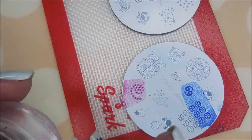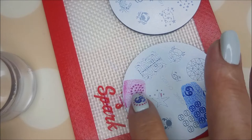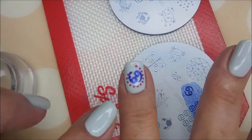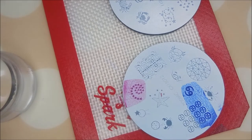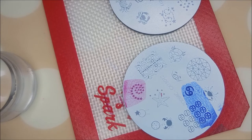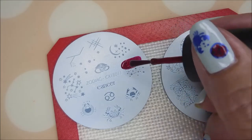Okay, this is what I like doing with straight recording. I stamped this image and then stamped the Cancer 69 image over top of it using Ruby Pumps and the same Beauty Big Bang 001 polish. I'm going to do some more double stamping — I think I'm just going to go crazy with it, still using Ruby Pumps.